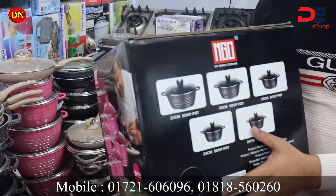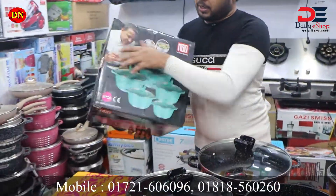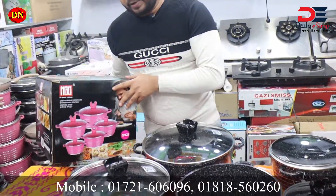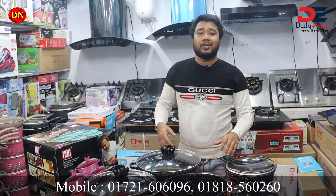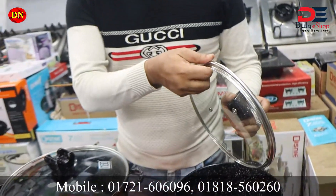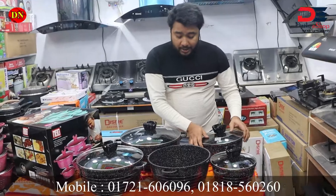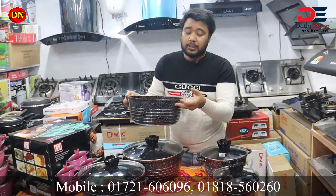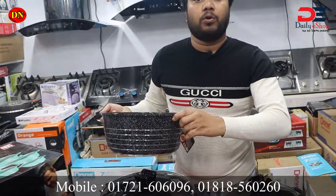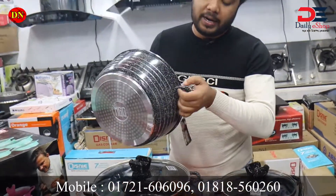We have black color and golden color — 4 color options in total. There is a guarantee with two types of course. The handle is the best part; we have to screw in the handle. Normally, it will be better to use once adjusted.